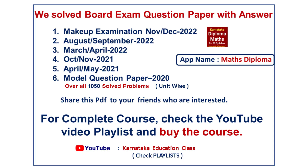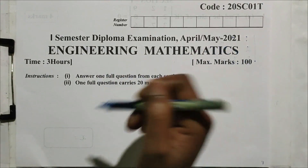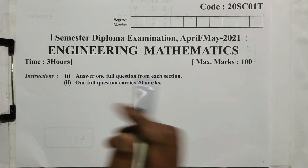If you have any questions, you can answer all the questions and get the answer from the Math Diploma app and download the course. In this course, you can answer all the questions. Semester Diploma Examination, April-May 2021. Subject: Engineering Mathematics.